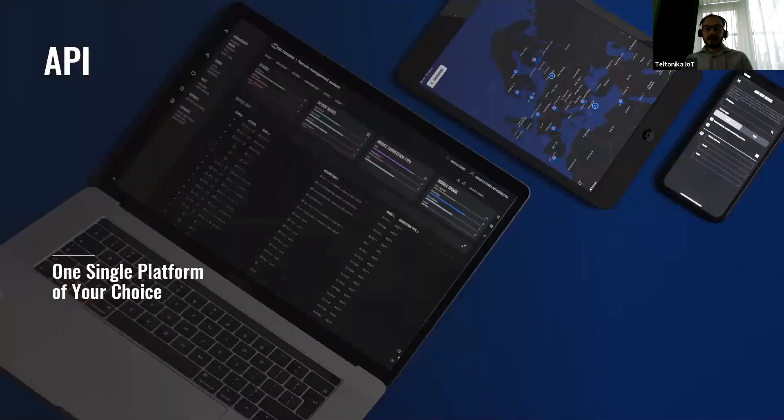And lastly, the API part will enable the possibility to control everything from any platform of your choice. Let's say you are a manufacturer and you have your own software and you do not want to change it or use two different platforms. Well, it's easy — just use RMS, configure your API, and that's it. You will be using one single platform and get features from both of them.